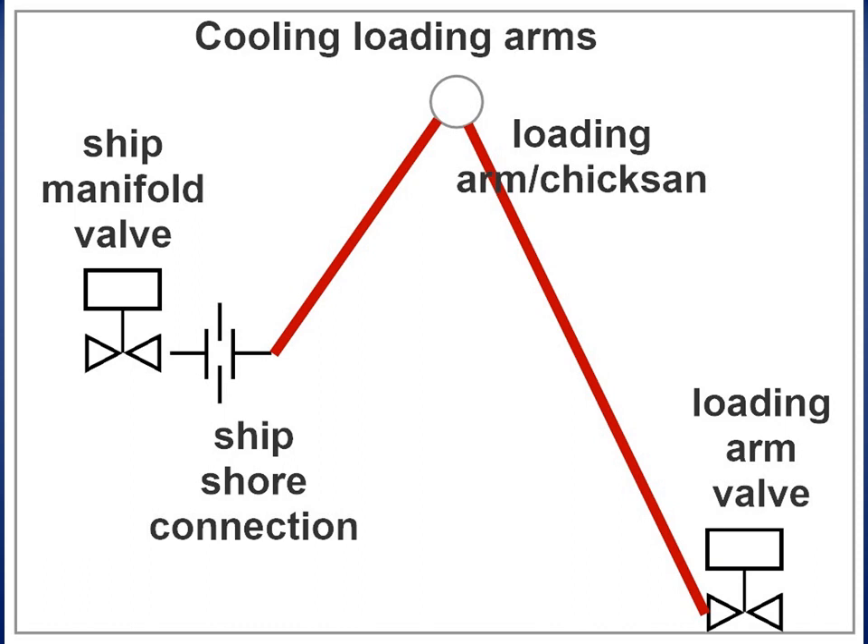At a discharge port, the arms are cooled down by sending LNG via the ship spray pump. Prior to commencing the loading operation, the cargo pipelines have to be cooled.